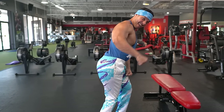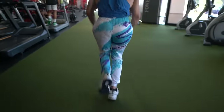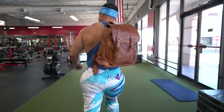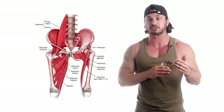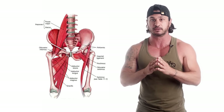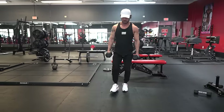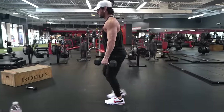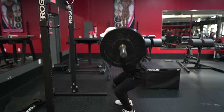Whether you train for aesthetics, strength, functional performance, or injury and pain prevention, building strong and muscular glutes should be a focal point of your training. Being part of the complex hip musculature, it's crucial for optimal movement. The problem, however, is that most programs don't put enough of an emphasis on glute training.